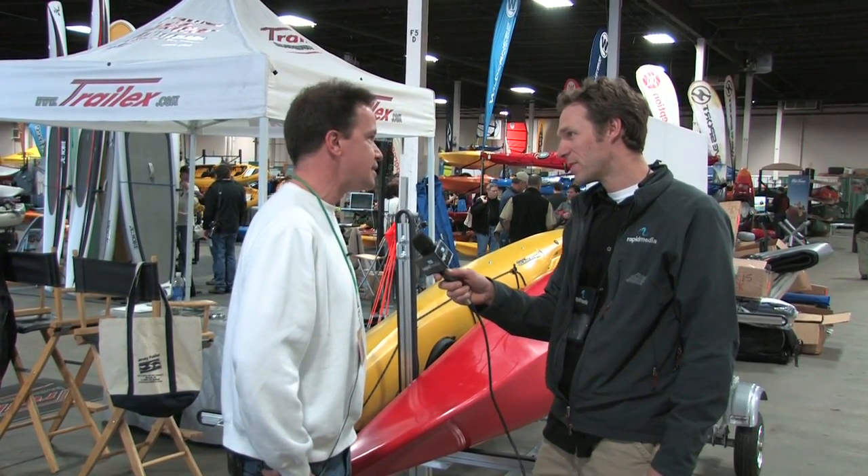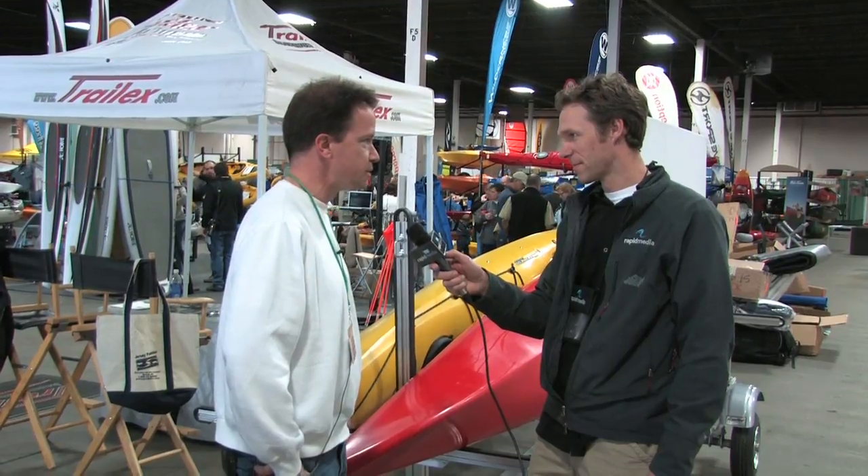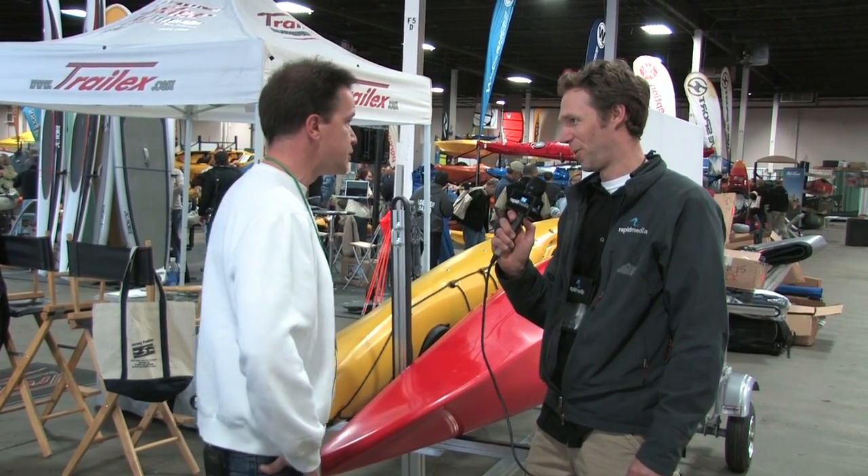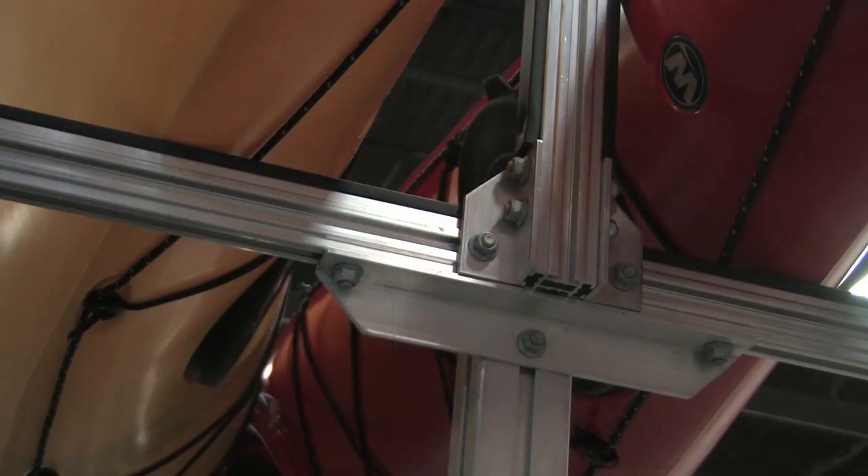TrailX, we've been around since 1963. We've been building aluminum trailers that are fully adjustable. This one here is our SUT 250M2 — Sport Utility Trailer. That's right, you've got it.